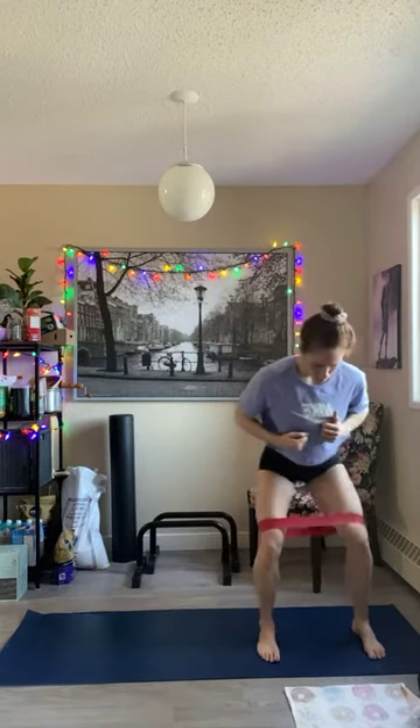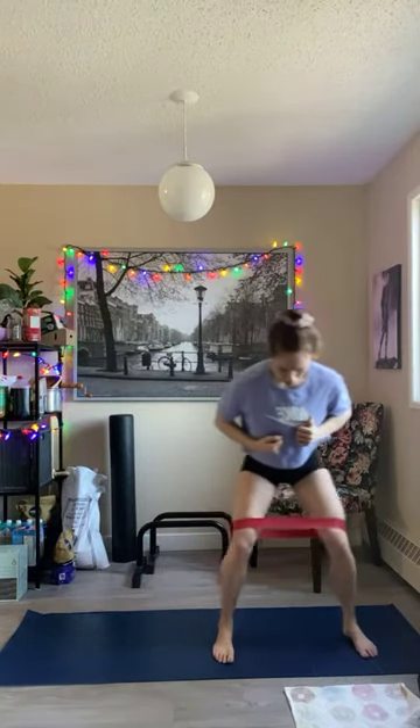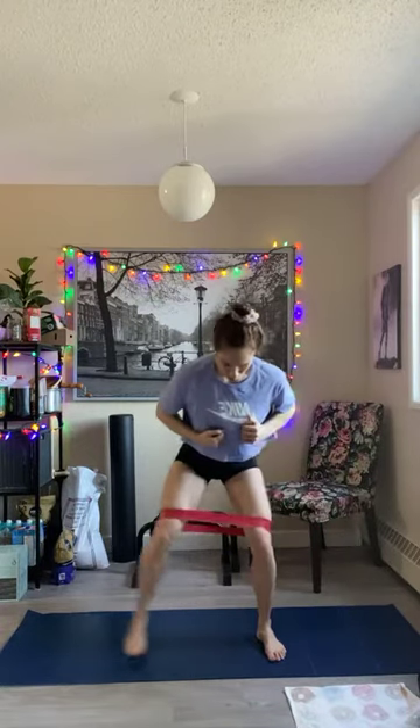Dig those heels down to the ground. A few more here — few steps each way. And good.